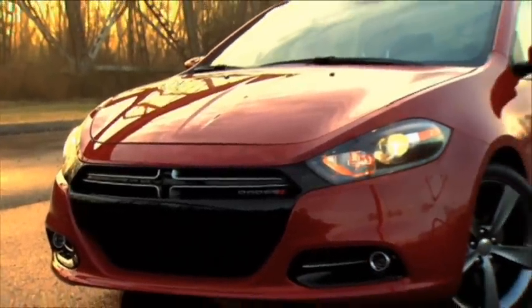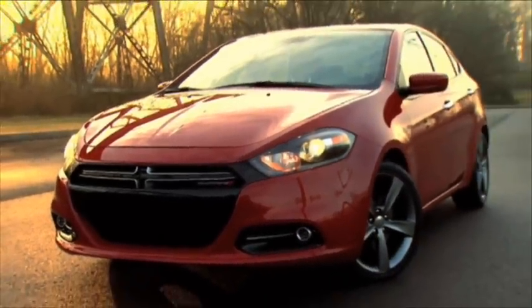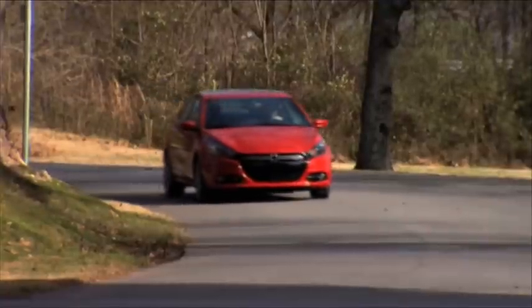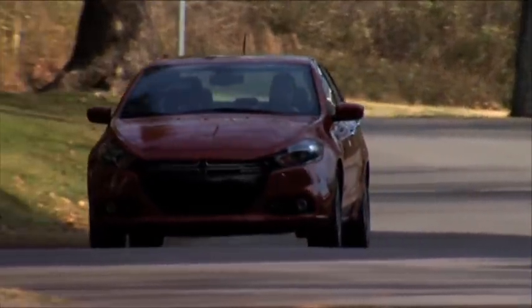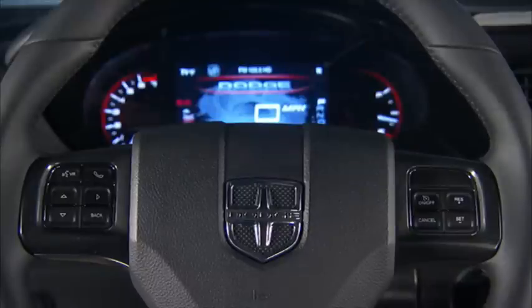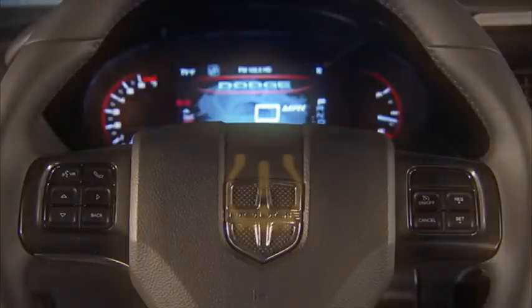Your vehicle is equipped with a tire pressure monitoring system or TPMS. It measures pressure in your four road tires and sends the tire pressure readings to your vehicle. The tire pressure monitoring light located in the instrument cluster will turn on and an audible chime will sound if the pressure is low in one or more of your tires.